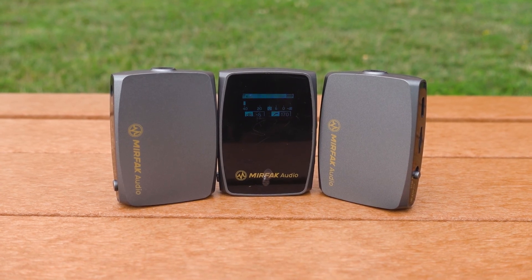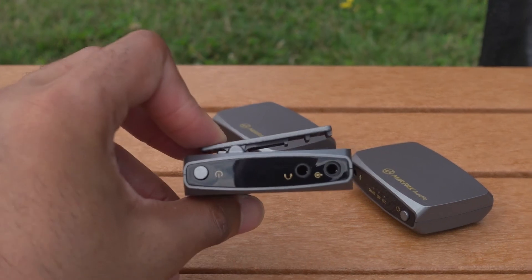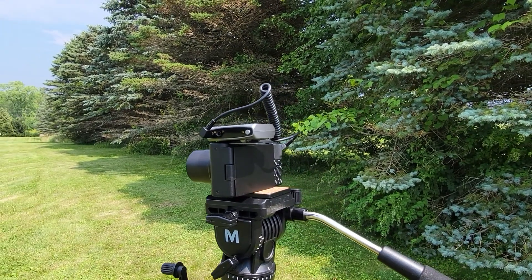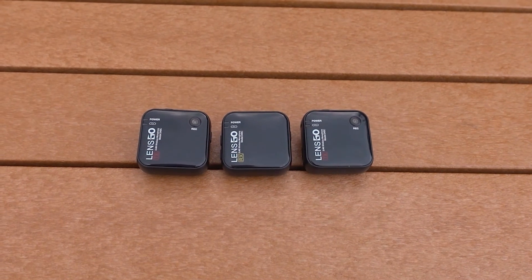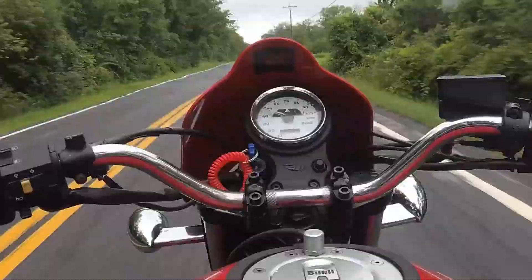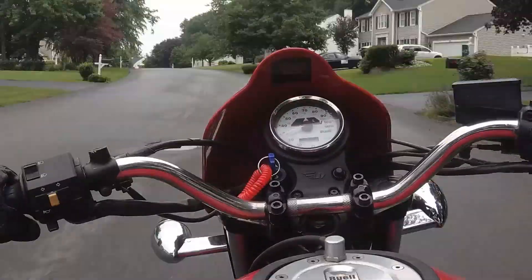Please make sure you subscribe. We're going to take another look at the Mirfak audio system and see how it works out in the field at some weddings. We'll also be taking a look at the Lens Go audio wireless system and the Insta360 One R. As always, I'm Mike Turner — thanks for watching, and I'll see you soon.